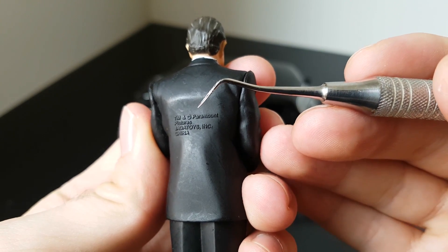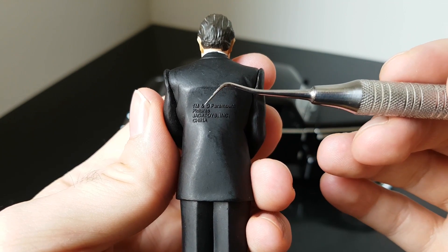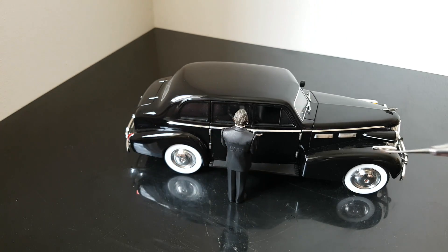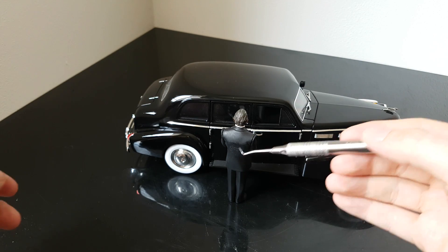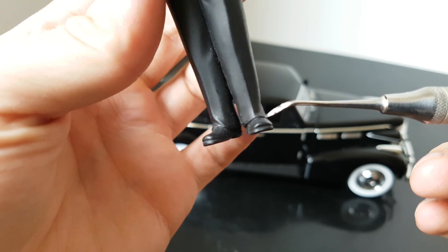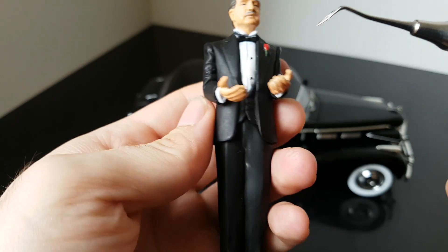In the back it says Paramount Pictures, Jada Toys Incorporated, China. Maybe they could remove this and not place it on his back, because if you shoot pictures like this then all the signs would be visible, making the picture a little bit worse. Apart from that, he has black shoes — everything there is just black, so nothing to really mess up.